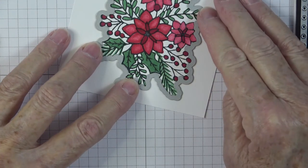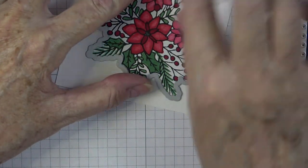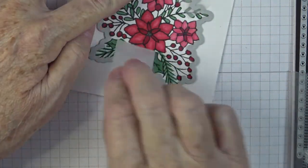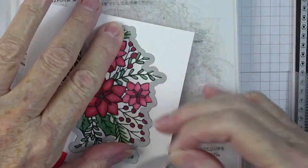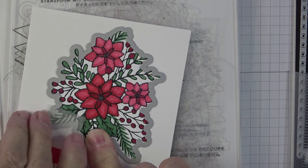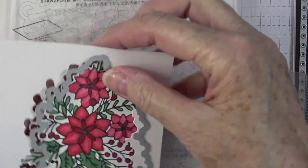Sometimes you need to wiggle the die just a little bit, and I like to use my little Post-it flags to hold everything down. I run that through my die machine. I always turn my plate over as soon as I finish using it, so I know it's going down correctly the next time. I lift it out and there's my beautiful piece cut and ready to go onto the card.